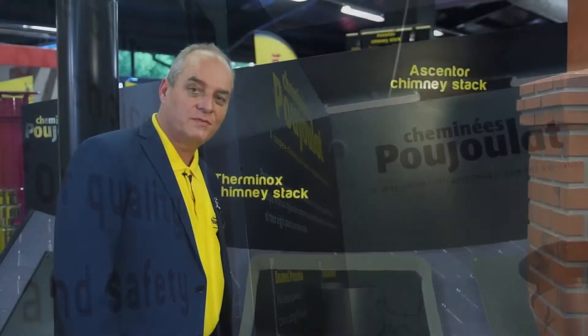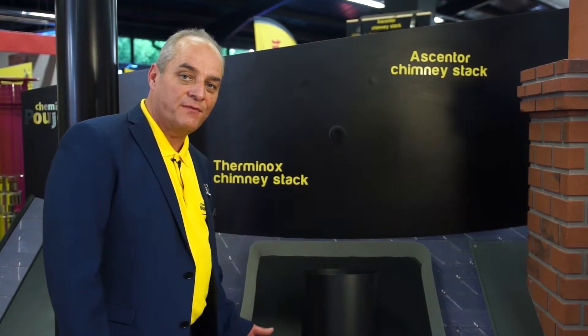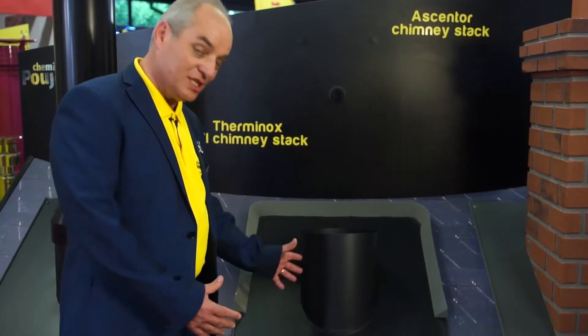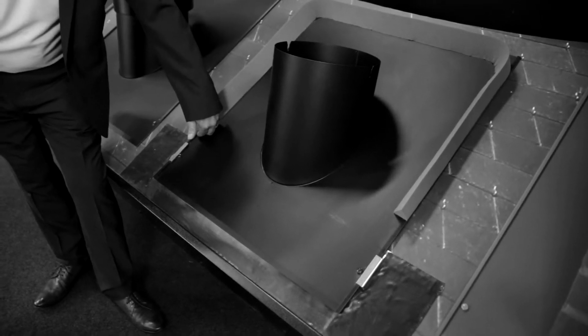One of the biggest features of the STI Chimney Stack, and the normal chimney stacks, is the flashing plate. The flashing plates are not only standard, but they come with a return rib here, that ensures no water can be ingressed into the building.